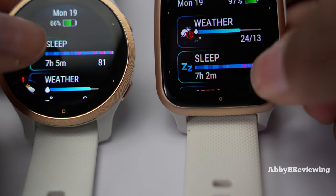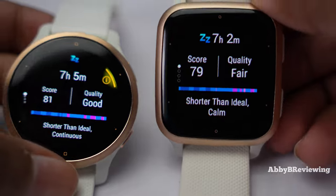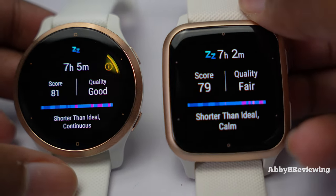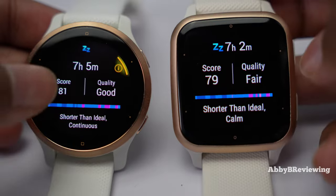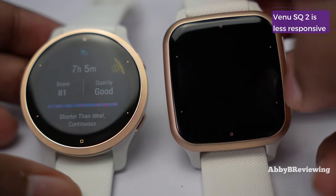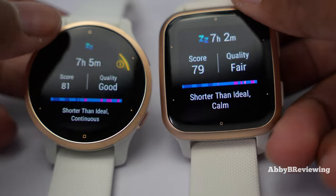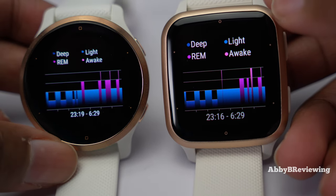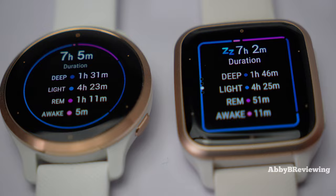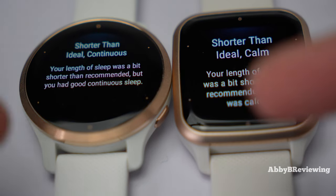I'm finding the sleep tracking on both watches pretty similar. Even with the SQ2 being newer, I'm not finding much of a change — I'm usually getting results within about 5% of each other. There's a three-minute difference in sleep time and scores of 81 versus 79. They differ slightly in their sleep quality messages — fair versus good — and honestly I think fair is more accurate since it wasn't a good sleep. The sleep stage graphs are very similar, showing almost identical times for when I fell asleep and woke up.